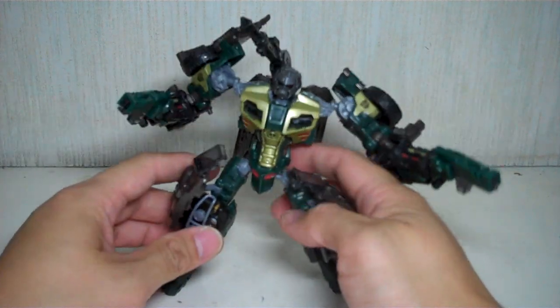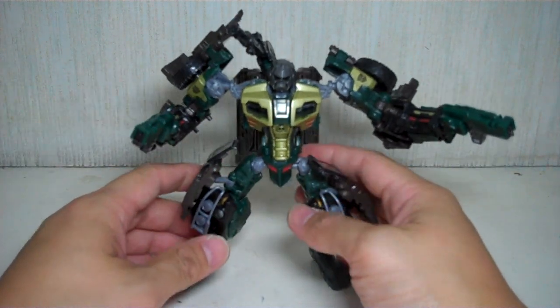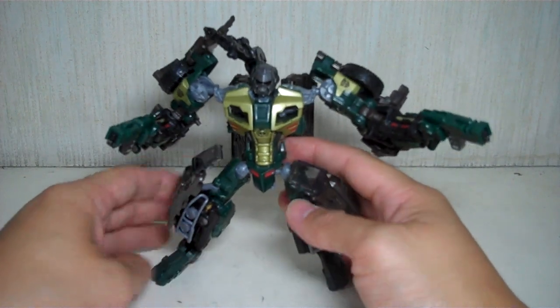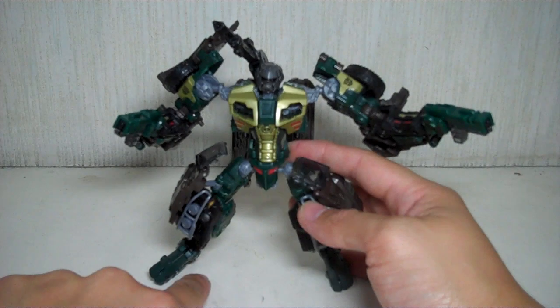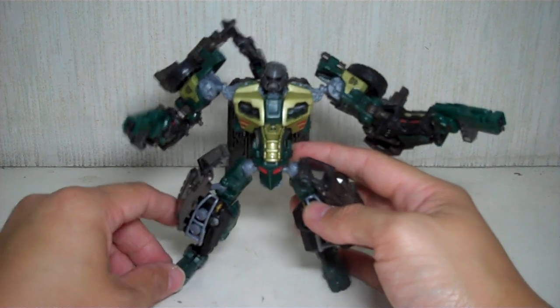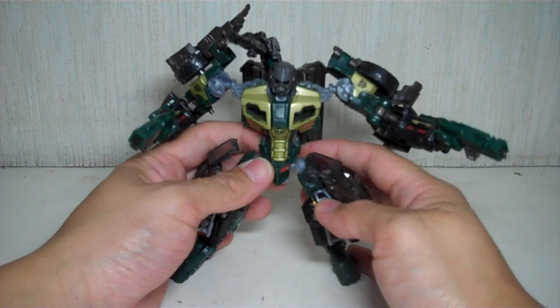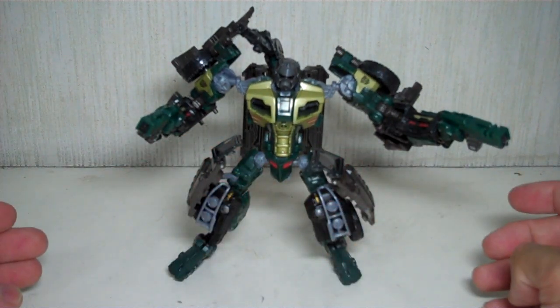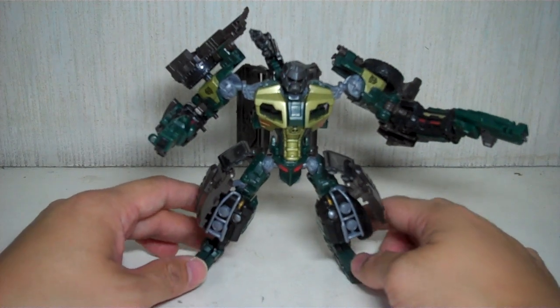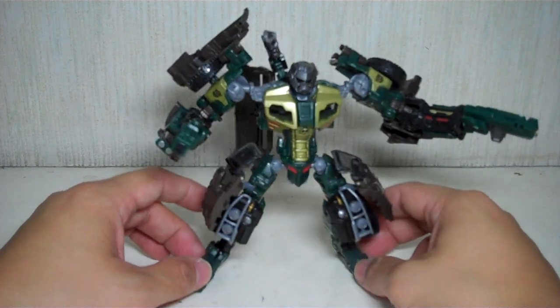This guy just looks like a shock trooper or a storm trooper. He looks like a bull, and even the hoof-like feet make him look like a bull. He's got a raging bull appearance and is very true to his G1 character.